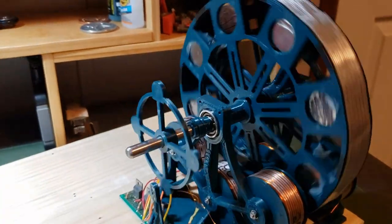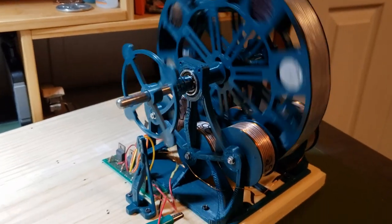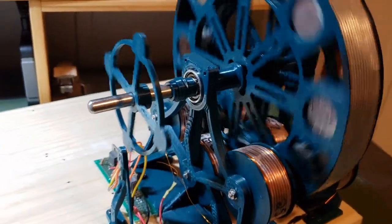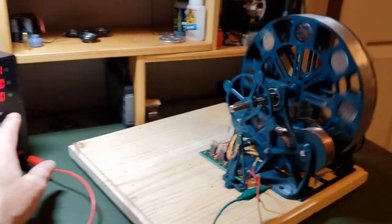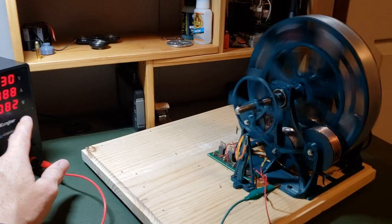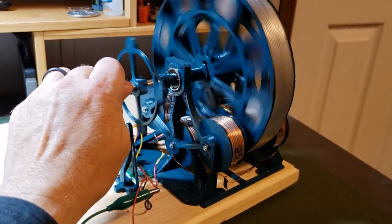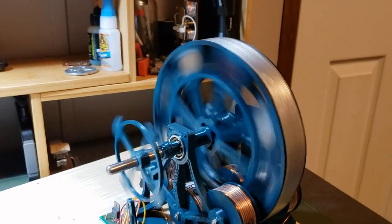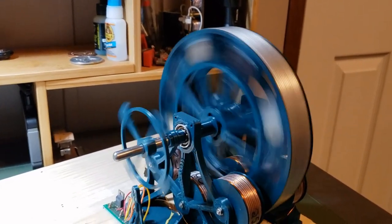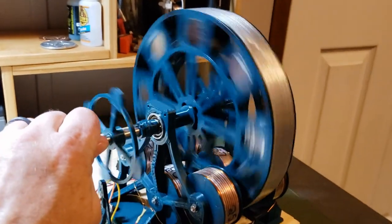I could take this thing all the way up to 30 volts — probably higher. We'll go to 12 volts. This thing is humming. The torque is basically in a flywheel motion since there are eight magnets, and each magnet is kind of heavy. With eight magnets on the outside of the rotor, it creates a flywheel effect, and once it gets spinning it's kind of hard to stop the rotor — but not impossible.